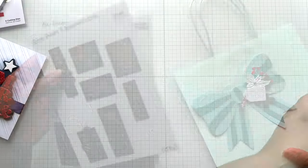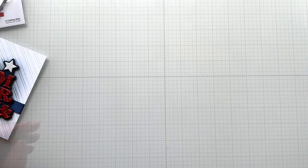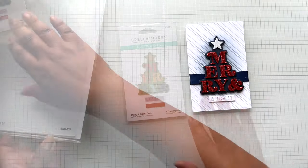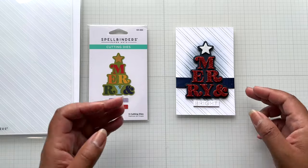This works all year round too — baby shower, put a bow on it; bridal shower, same thing. Anything, right? Lastly, I have this little mini slimline card.